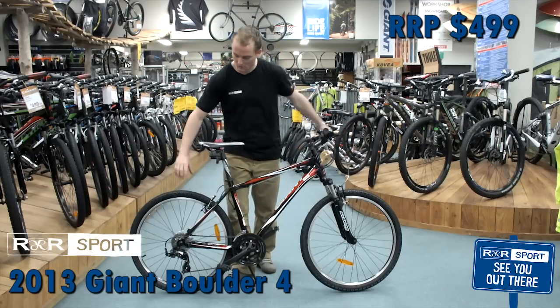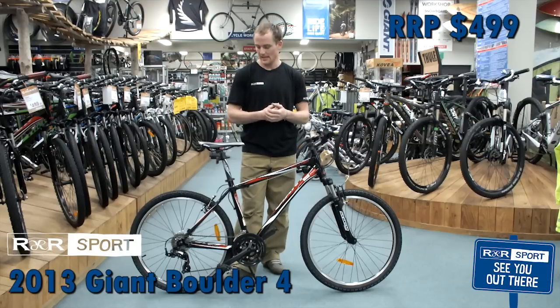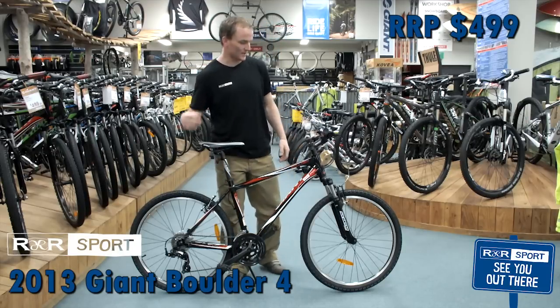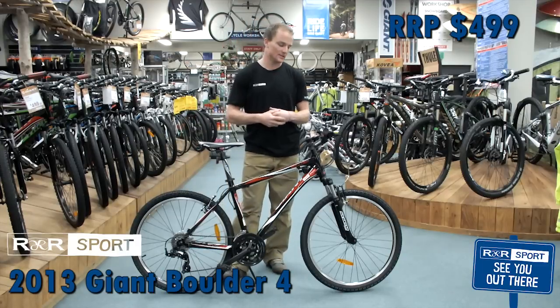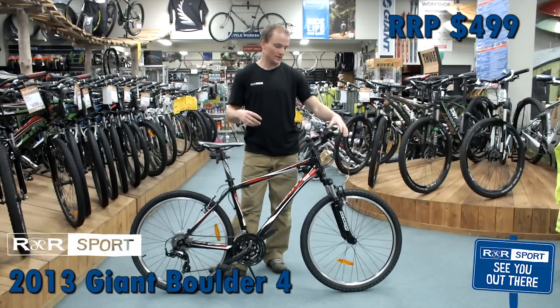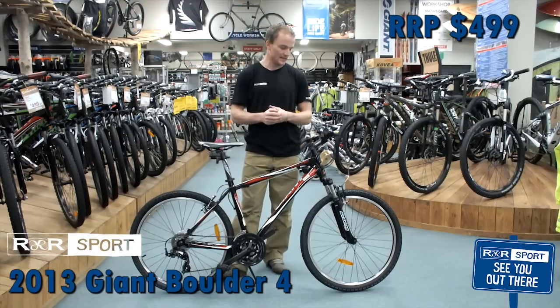A couple of things: we've got traditional rim brakes, which are good, really easy and simple to maintain. We've got a 3x7 drivetrain, all from Shimano, so 21 gears — nice and good. Giant also makes the stem, accessories, wheels, and tyres, so you know you're getting good quality there.